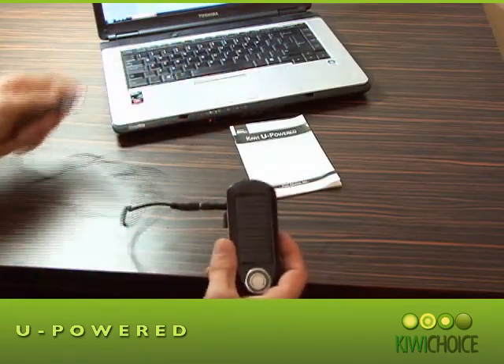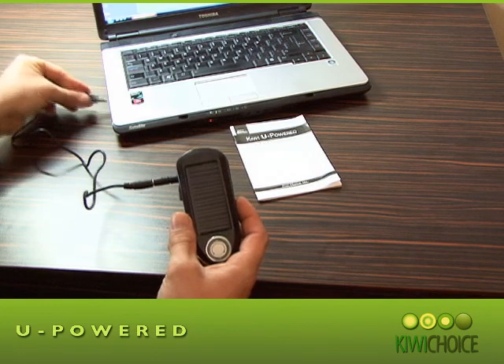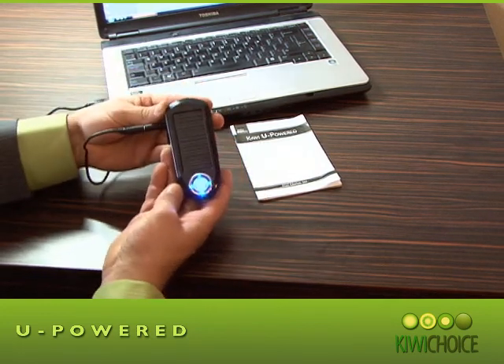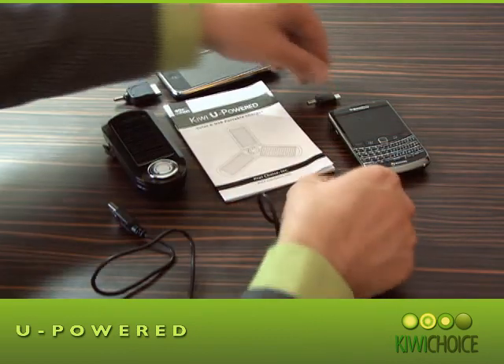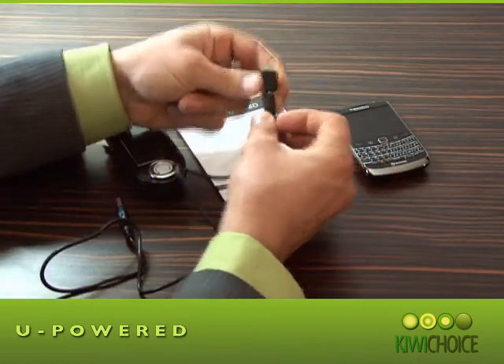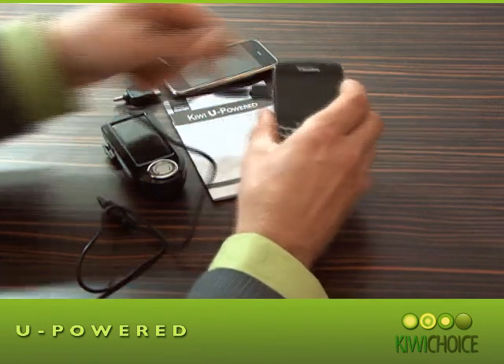So why is this product different to others on the market right now? Well, when buying a portable charger you need to check its versatility, capacity, and compatibility. The U-Power can be fully charged and discharged more than 1,000 times. It also has a capacity of 2,000 milliamp hours, which ensures all your mobile devices will get a full charge.